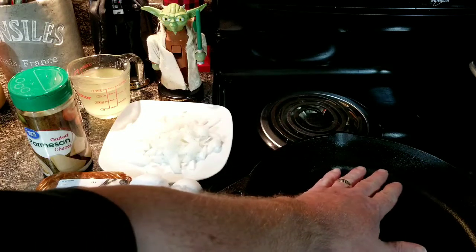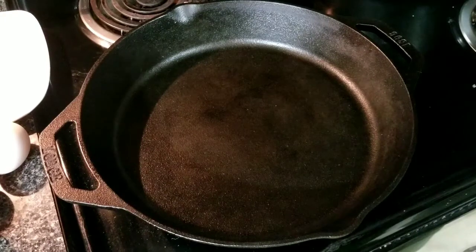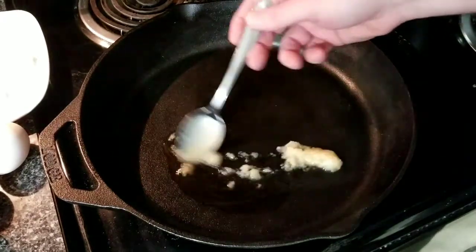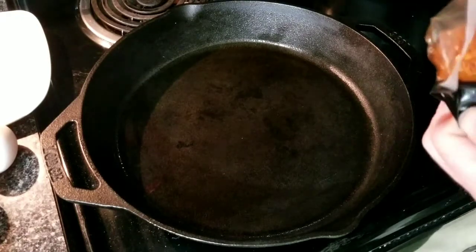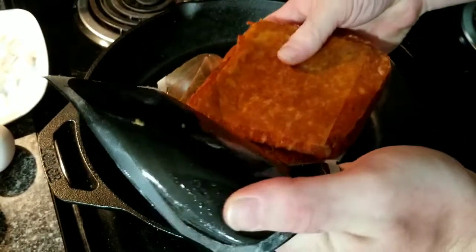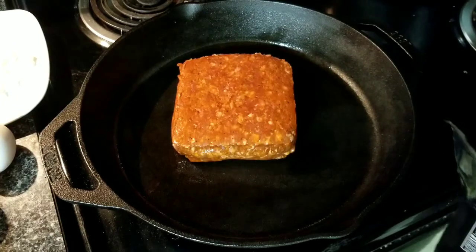Let's get our 12-inch large cast iron skillet here and heat it up. Looks like we're getting pretty darn close. Anybody who knows me knows I like to start off my cast iron with a little bit of bacon grease. Now we'll take our one pound of chorizo, open it up, and get that good sizzle.